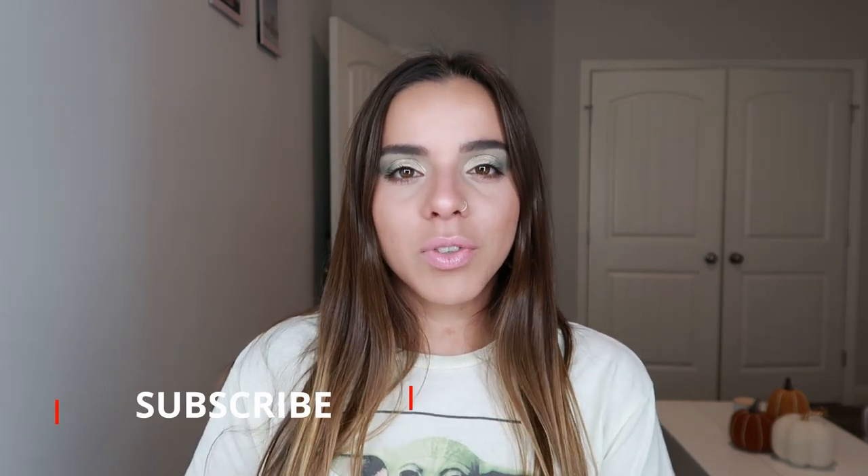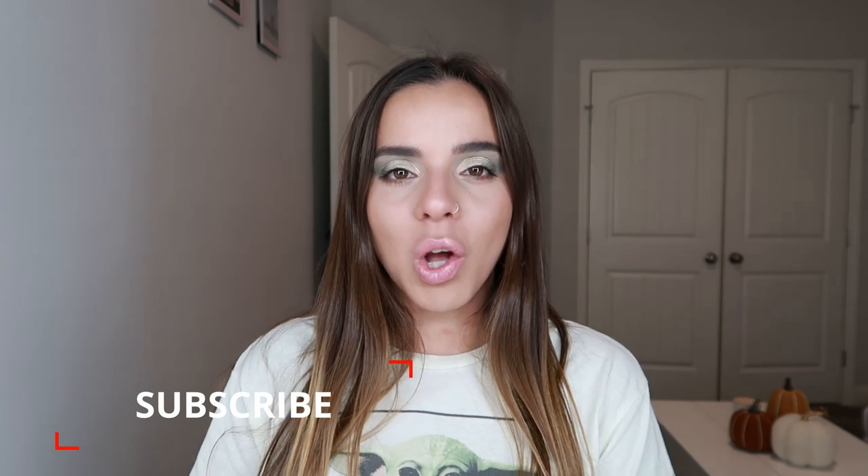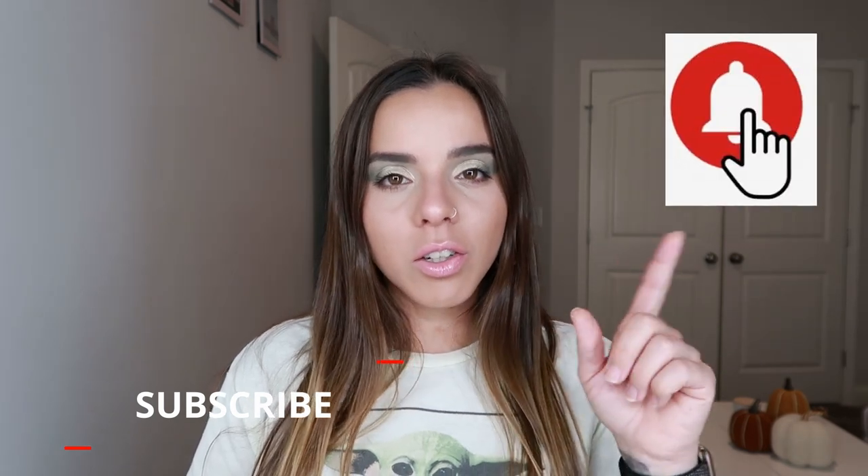This is look number three, and this concludes my three looks one palette video. I was really excited to do this — I've never done anything like this before. Let me know if you like these kinds of videos where I do more than one look with the same palette. Please don't forget to subscribe to my channel if you haven't already, click on the notification bell so you can get notified of my future uploads. I upload two videos every week and I would love to see you here next time — take care, stay safe, bye!